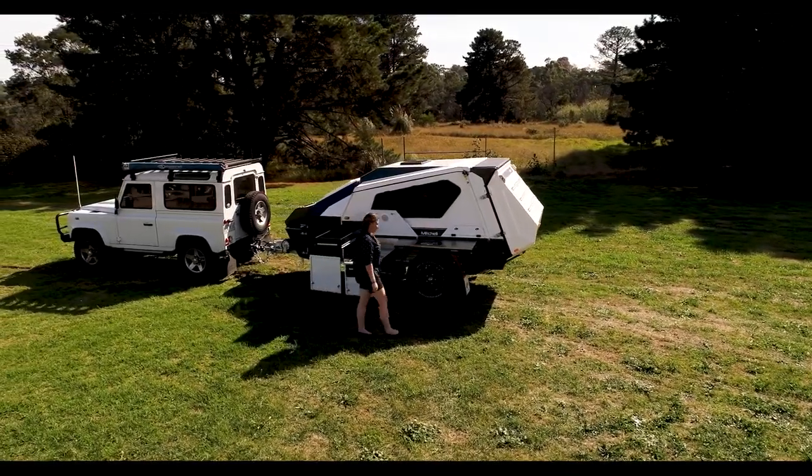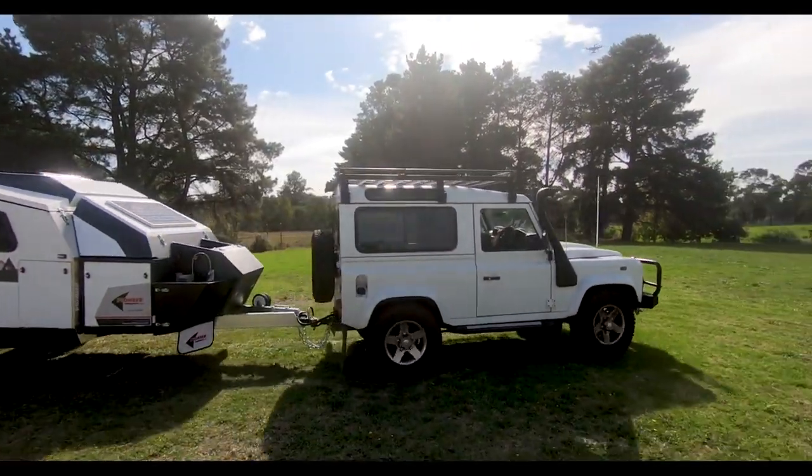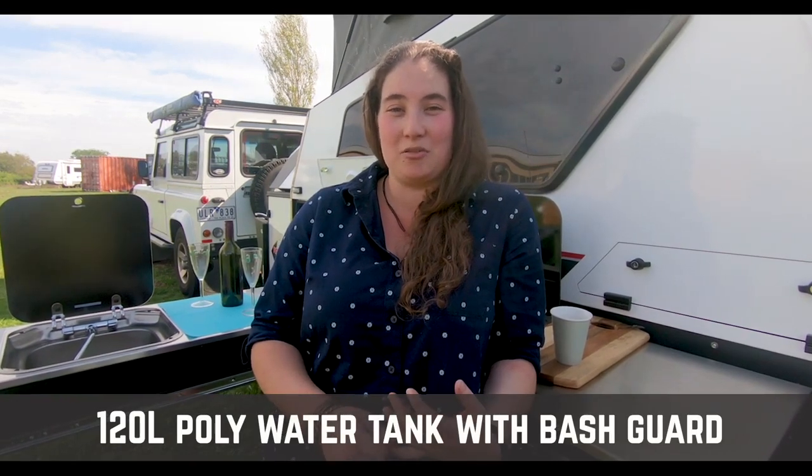There's been some great improvements to the Mitchell camper since the middle of last year when it was taken over by Trackmaster, starting from the ground up. We've got a 120 litre poly water tank with AMA wall thickness and a bash guard, which replaces the old stainless steel tank.